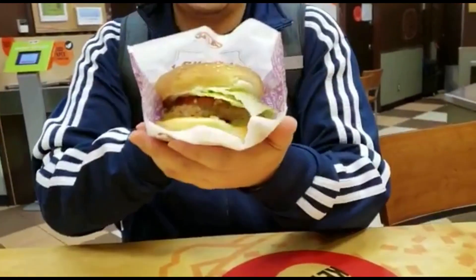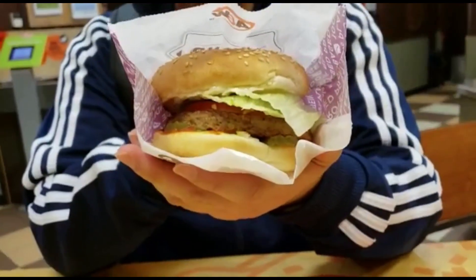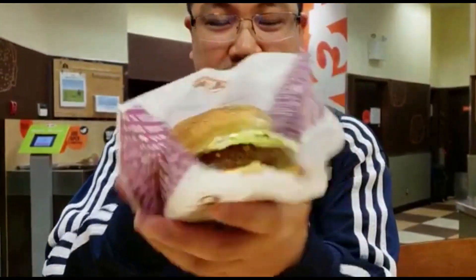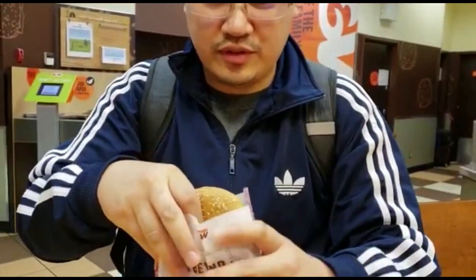So first of all, let's show you what's inside this thing. Damn, it looks like a veggie burger to me. Actually, it looks like meat. So let's try it — it's just a quick review, first impression.